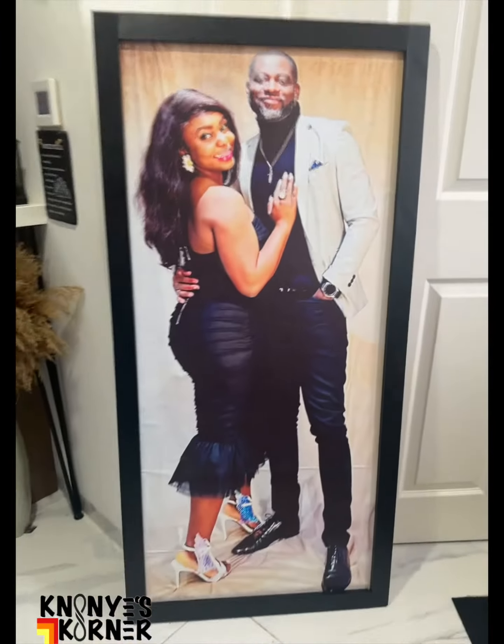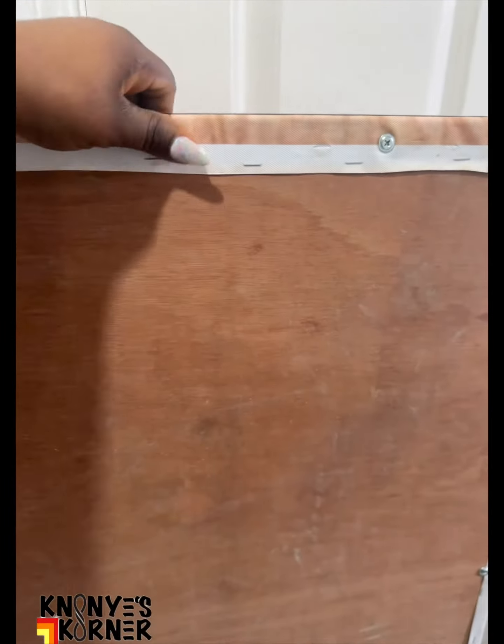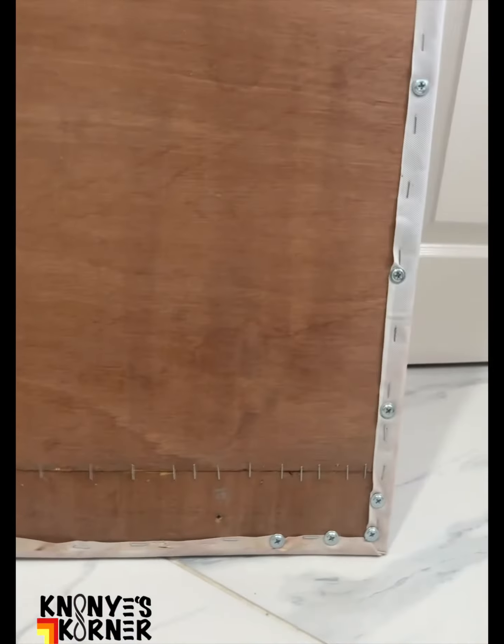Here we are. And then we're going to put it up in one part of our house. I want to show you where it's going to be shortly. But just take a look at the work and the part where it was patched up to make it longer for length.